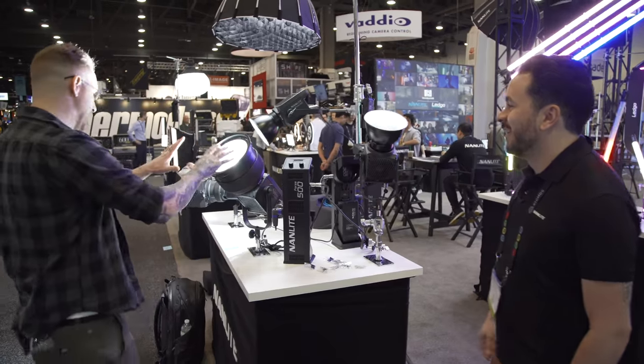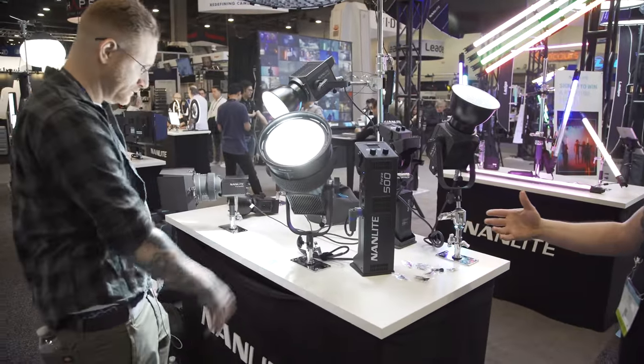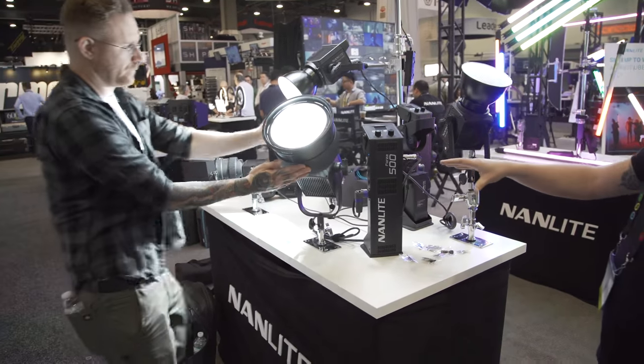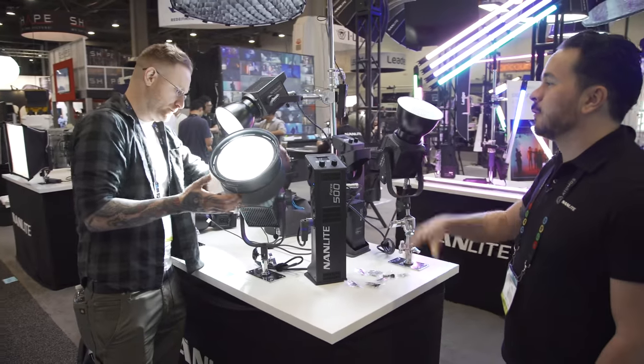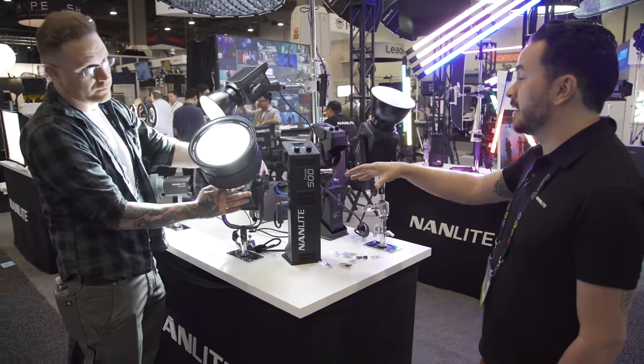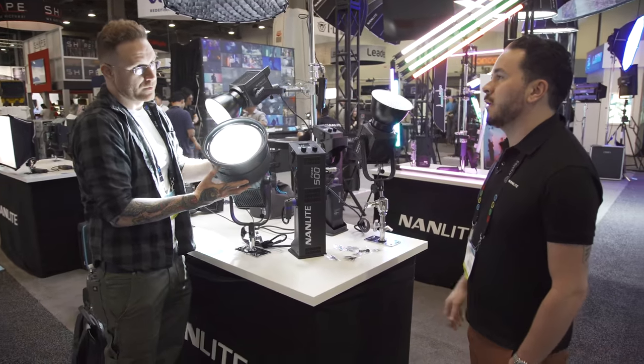Speaking of high output, tell me about this Fresnel monster right here. That's lighting the entire ceiling. That's the 500, and we're actually having trouble getting readings because it's overloading our meters. We're guessing that at 10 degrees, this spot is putting out over 400,000 lux at one meter.